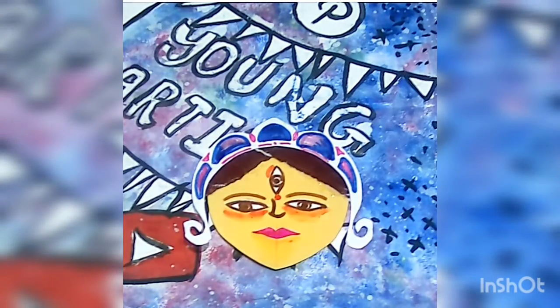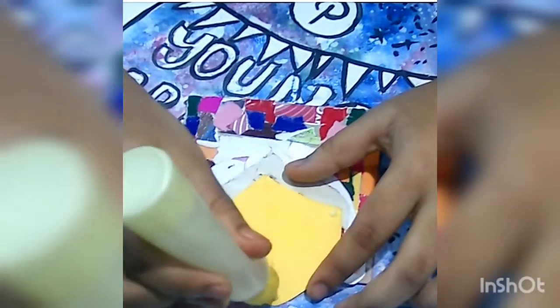We are done with our Goddess Durga now, so let's see the background. I have already prepared a background with colored papers and a cardboard. So let's just paste the Goddess Durga's picture on it.